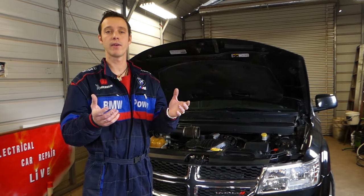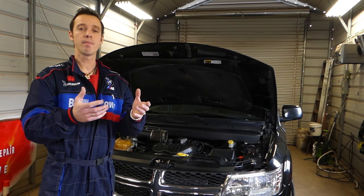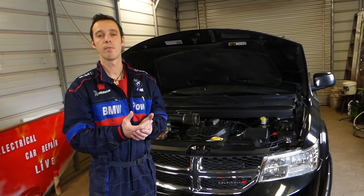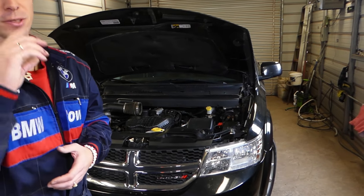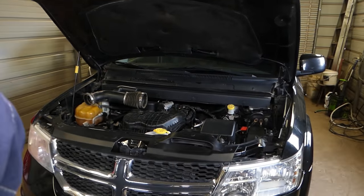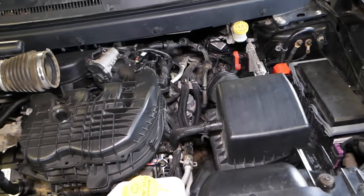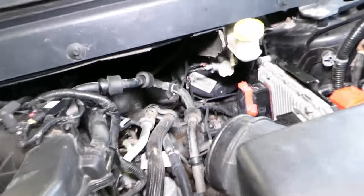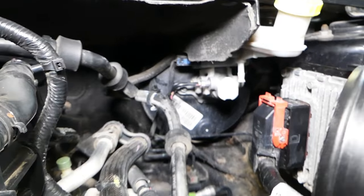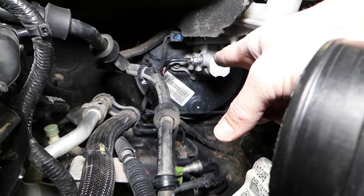Modern cars nowadays use the vacuum created by the intake to activate the brake pedal membranes, but there is also a brake pump. Let me demonstrate on this Dodge we have here. Even if it's a Dodge, BMW, or Volkswagen, most of them have a brake vacuum pump nowadays. Let's start from the beginning.